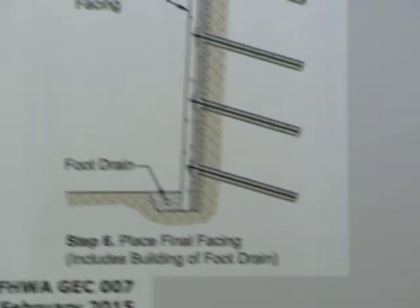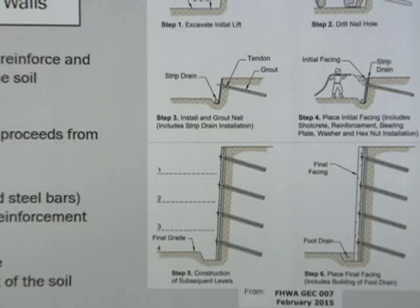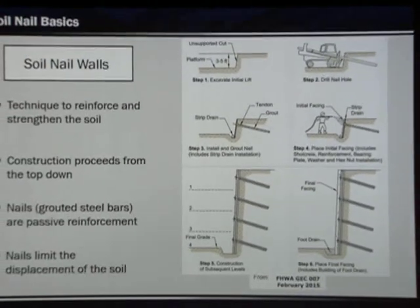Good morning. Today I'm going to talk about soil nail wall basics. Let's start by looking at what a soil nail wall is. A soil nail wall is a technique that reinforces and strengthens the soil. It's used in cut scenarios as construction proceeds from the top down.